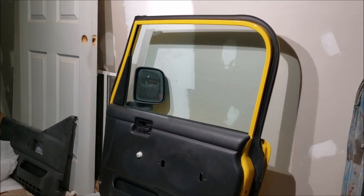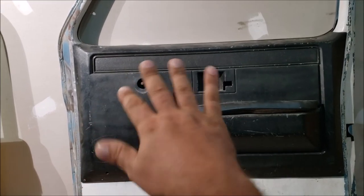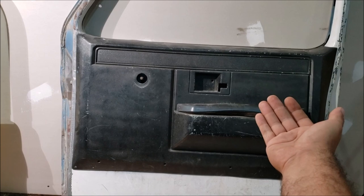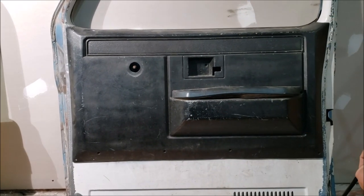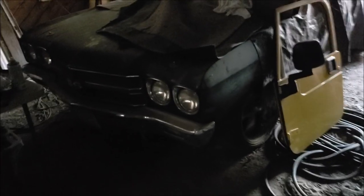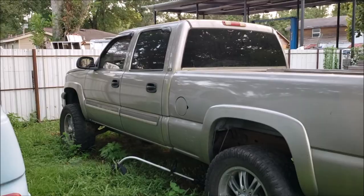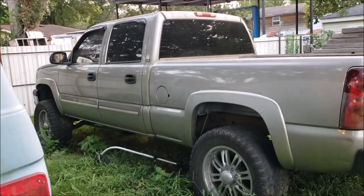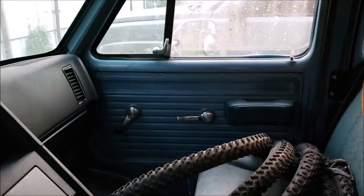For a Jeep Wrangler that never had power windows, that kit is awesome. On a '73–'87 Chevy truck I'm 50/50 — those trucks had a power window option and I have a video on converting with proper regulators. On a '70 Chevelle? Absolutely not. On a 2003 truck with roll-up windows, the switches might not look bad. On my '88 G20 work van, I don't think they'd look good just because of the door panel style.